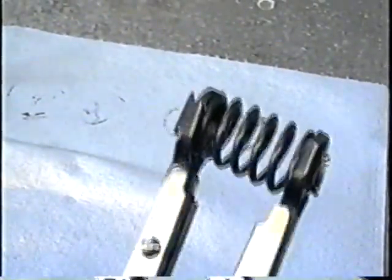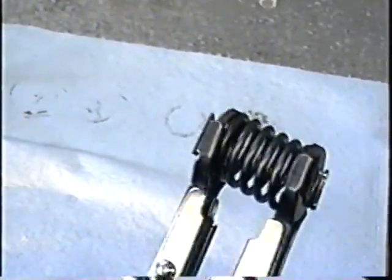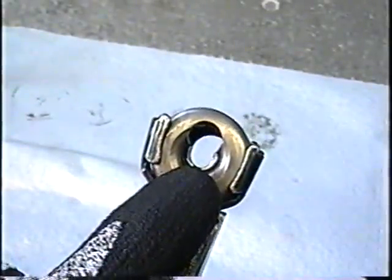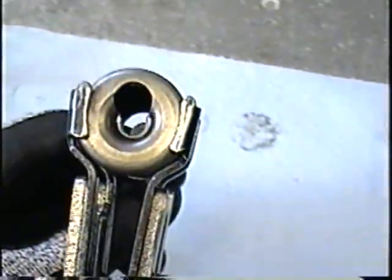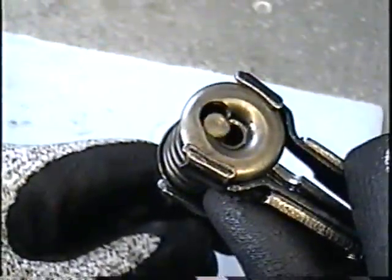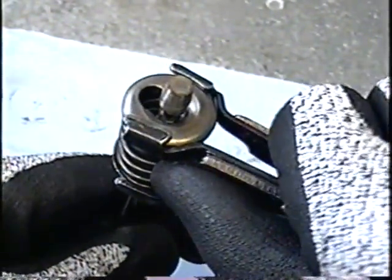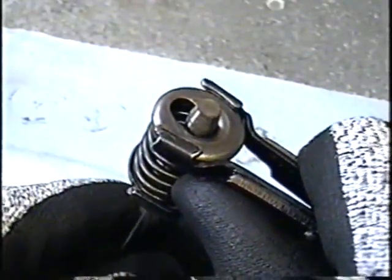Then compress the spring just like this, and then it's ready to be inserted into the valve. Always remember that this part here goes at the bottom of the valve, and that you have to insert the valve through this hole — kind of like this. Then with your tool, you're just going to push over on the spring and then release and unscrew the handle.